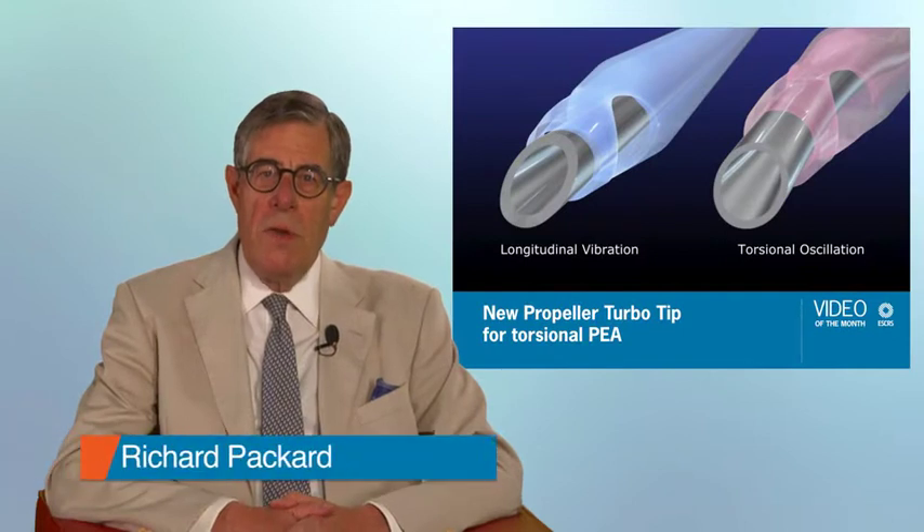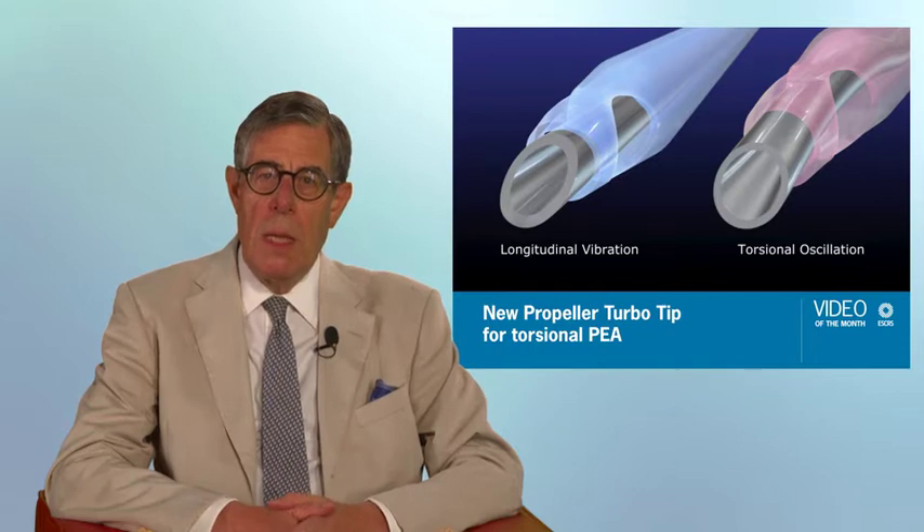I'm delighted to introduce this video entitled New Propeller Turbo Tip for Torsional PEA. It was made by Tatehiko Kasawa from Japan. This video won the grand prize for 2017 in the ESCRS video competition.